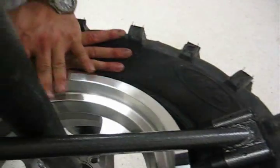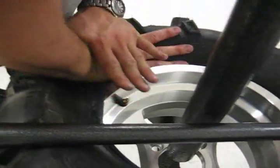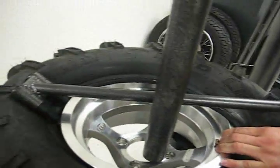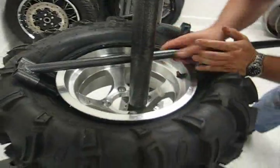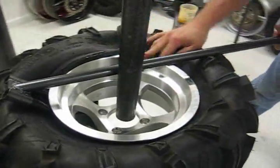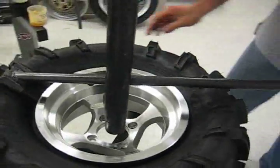We need to really force that tire down the relief valley — get it pushed way down in there. Then I'm going to start to push the bar around. You'll see the tire rolling into the relief valley; that's because we lubed the rim. And you'll pop that tire on like it was nothing.